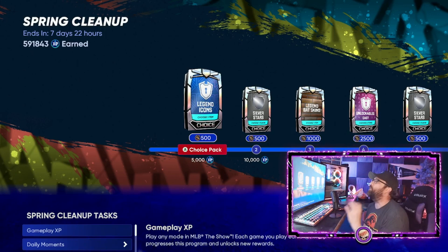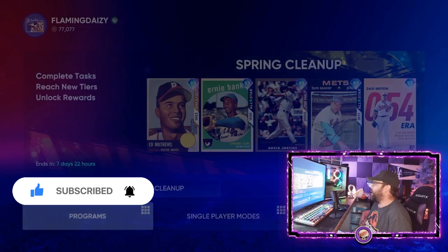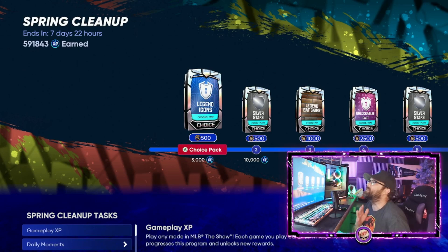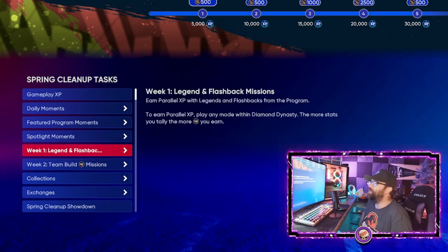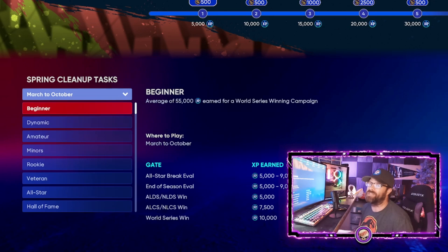Alright, let's talk about how you guys can stack XP. If you go into the feature programs here in Diamond Dynasty, right now this one ends in seven days, and there'll be another one after that — probably only lasting a couple of weeks. You'll notice all the ways you can earn XP when you scroll to the very bottom, including March to October. This is how some people are getting the boss cards within the first hour or two of a program dropping.